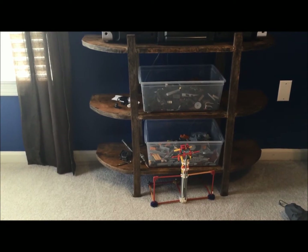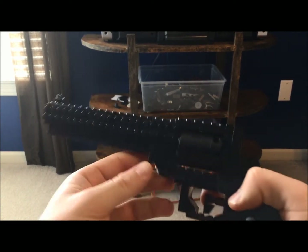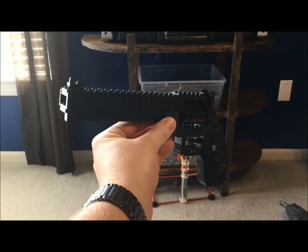Hey guys, what's up? It's MegaMarcus96. I have our number two small firearm, and this is the .44 Magnum pistol.